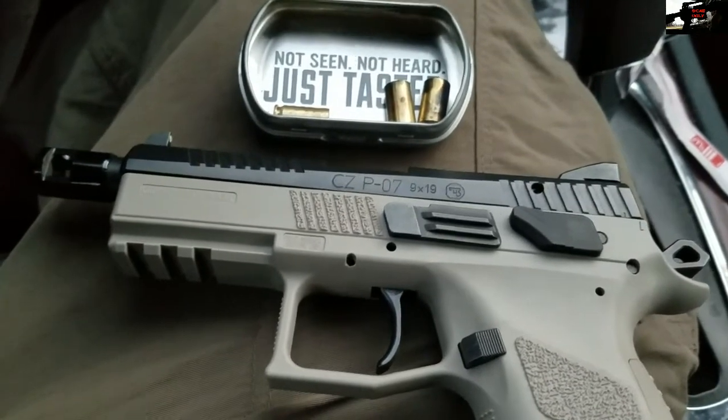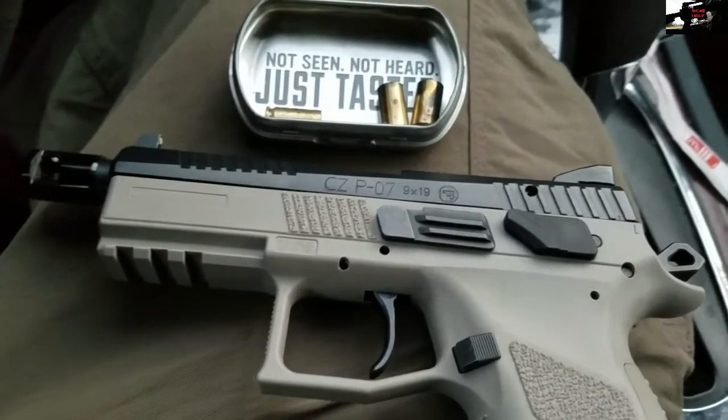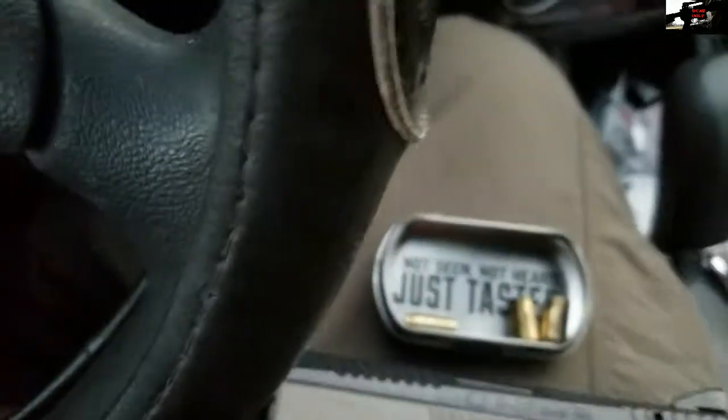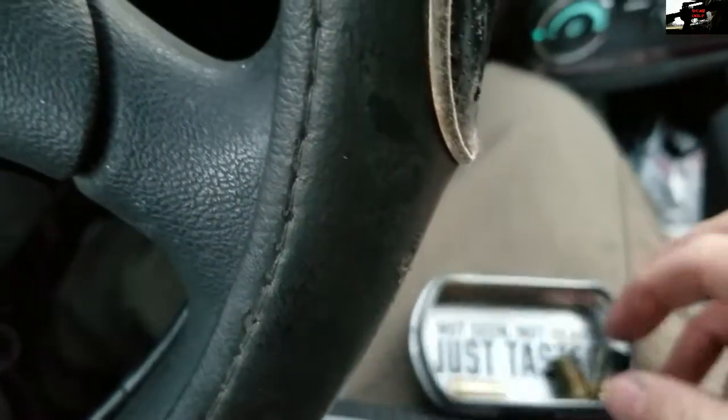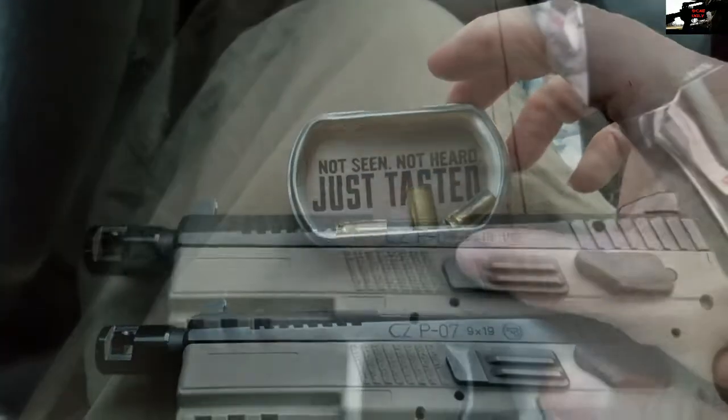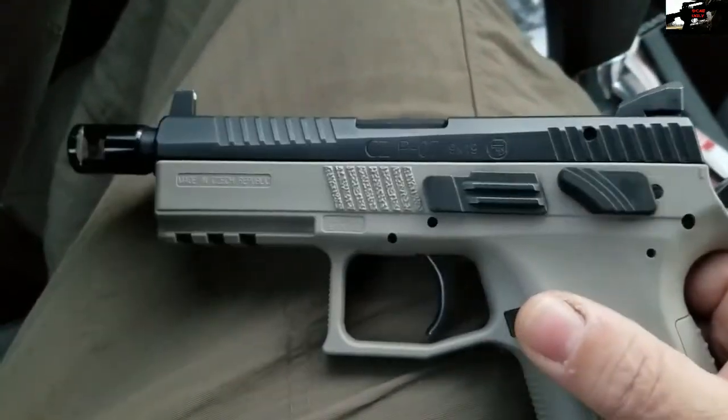It looks like rifle ammo is good to go if it gets some WD-40 on it, but the pistol ammo is a no-go. Very interesting results.